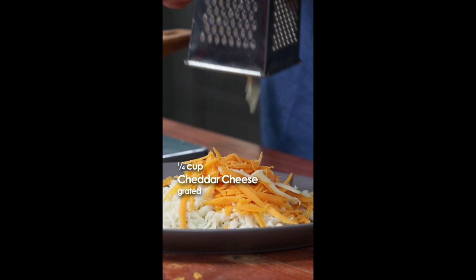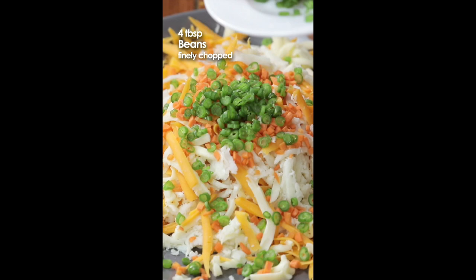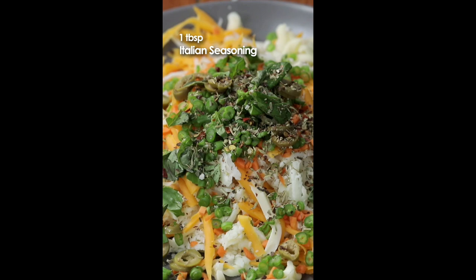This is a grated mozzarella, this is a yellow cheddar, this is a regular cheddar. I will add a bit of chopped carrots and I have a bit of chopped beans. I have got some olives, basil paste, and a generous amount of Italian seasoning.